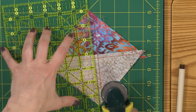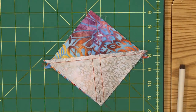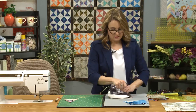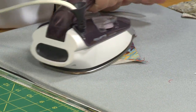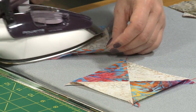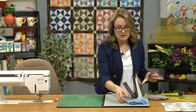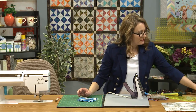I'm going to cut this apart — just like that — and press it open. And now we have that pretty little hourglass block. You end up with ten of these, but it only takes nine to actually create the quilt. Here I've got a stack of them that I have sewn already.